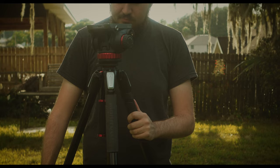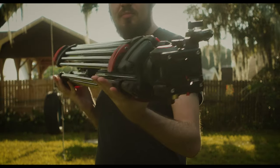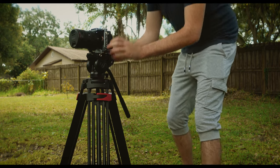But I'm not here to talk about the Manfrotto tripod. I'm here to answer the question of whether this budget tripod from Neewer could replace my $400 setup. Introducing the Neewer professional heavy-duty video tripod.